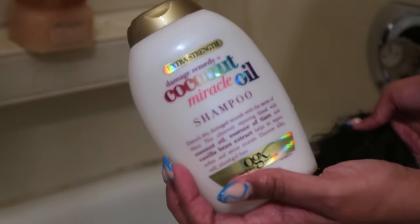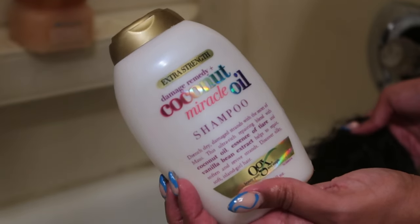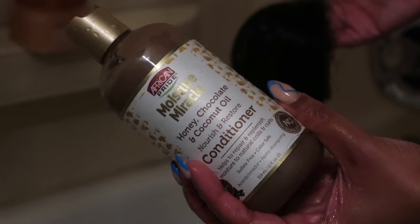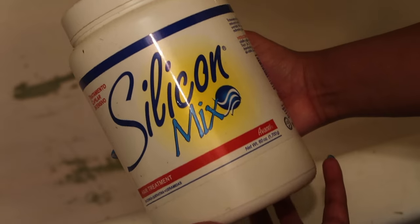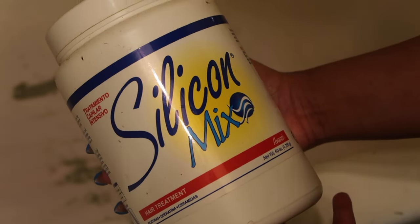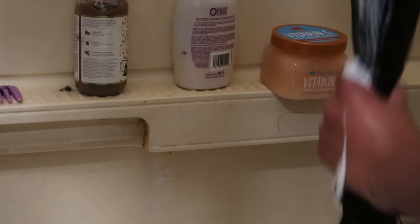Of course, I'm going to be going ahead and washing this hair. I will say, this hair was extremely dry and tangled. So I also did have to do a quick deep conditioning treatment with the silicone mix as well. And then as you guys can see, I'm literally just smothering the whole wig with the silicone mix.